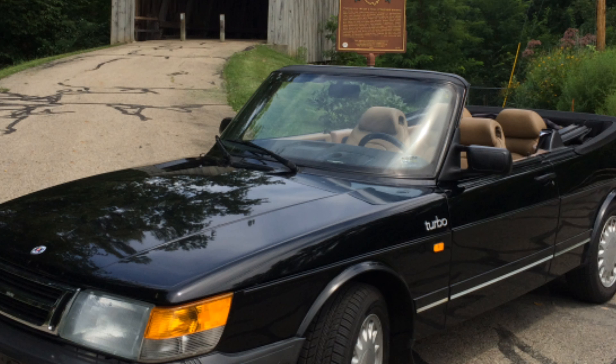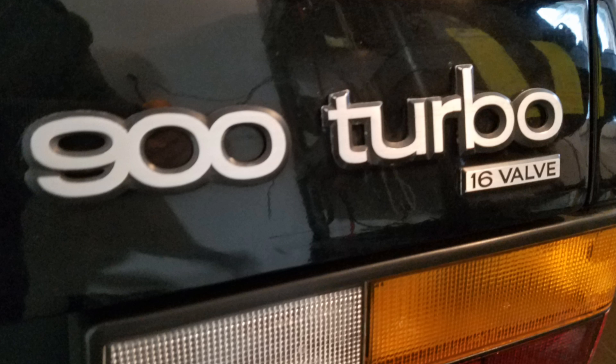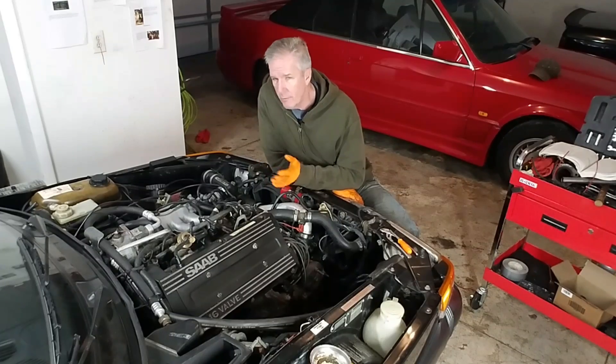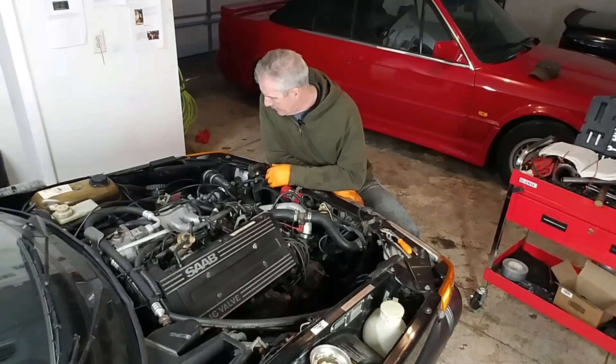Saab was extremely proud of its turbocharging system. They had badges and tags and labeling all over the car, and they had good reason to be. Saab was a pioneer in the turbocharging of everyday automobiles, and let's take a look at how that worked in the Saab 900.